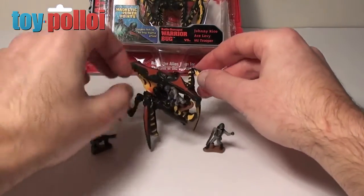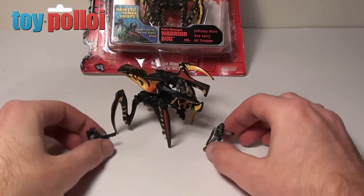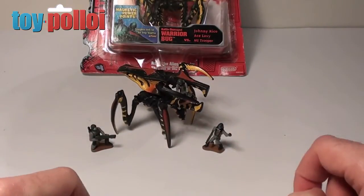Overall they're nice figures and they do look like they do in the film, but they're not the best of toys, so only collect them if you're a fan of the film. Thanks for watching.